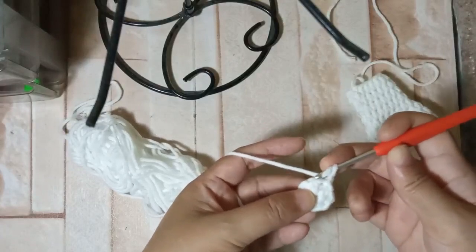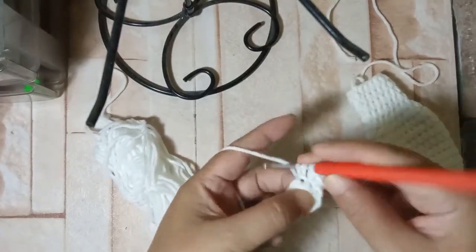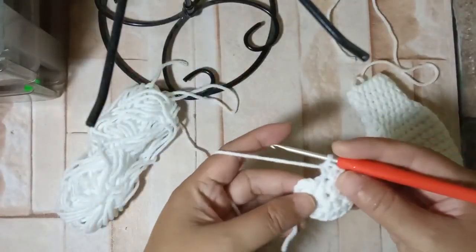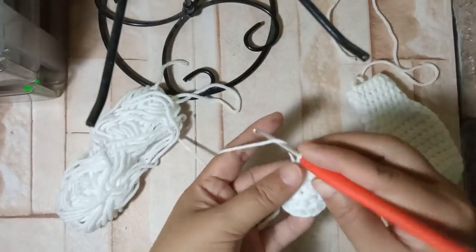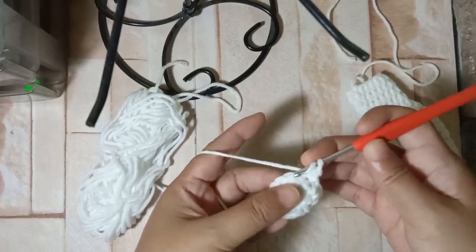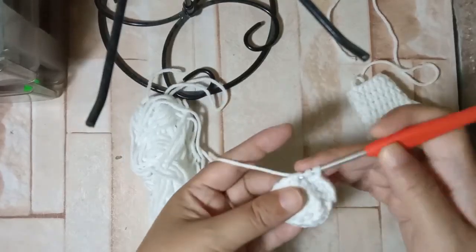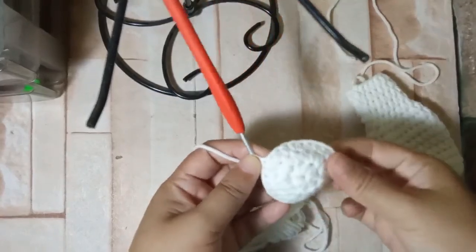For round 2, put two half double crochets on all eight stitches — two HDC on the first, two HDC on the next, and continue all the way around. Slip stitch on the first half double crochet. For the third round, chain one, then alternate: one half double crochet on the first stitch, then increase with two half double crochets on the second stitch. Work all the way around — one on the first and two on the next. By now you may have made the third round with the last increase.